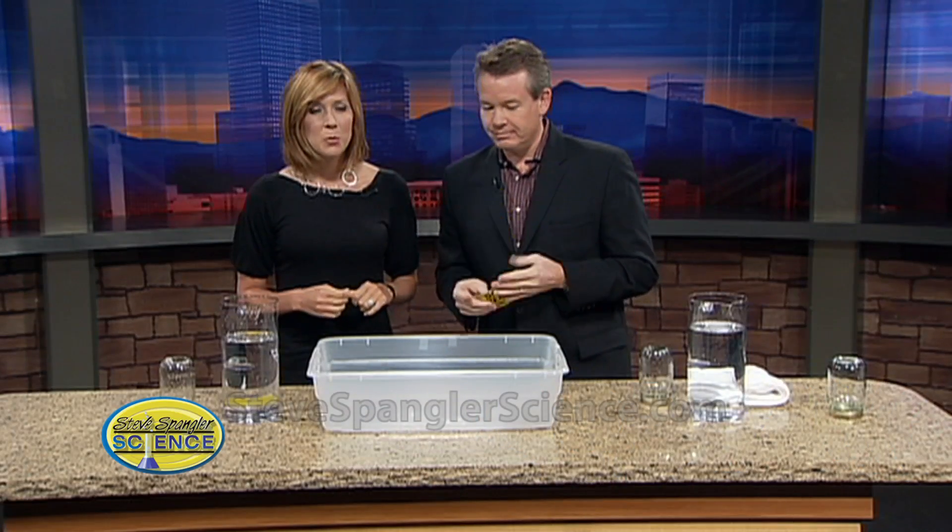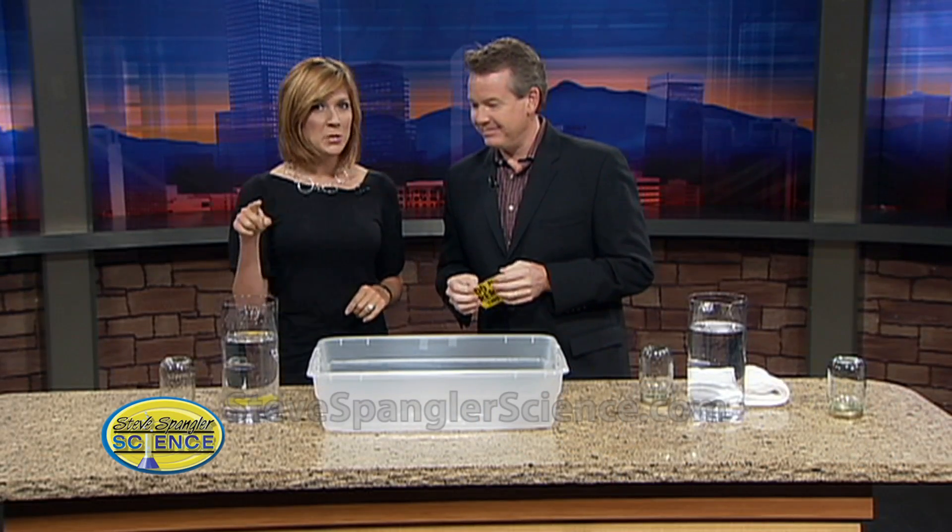It's time for another Steve Spangler Science Morning, and we're doing something you can do at home in your own kitchen. Am I going to get wet with this, Steve? Probably not — well, there's a slight chance, maybe 90%, but don't worry. It's the classic do-as-I-do.